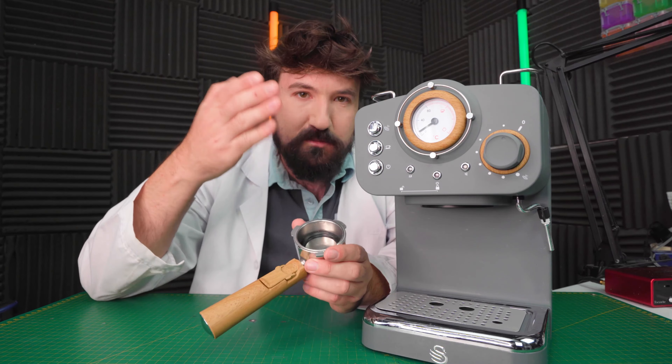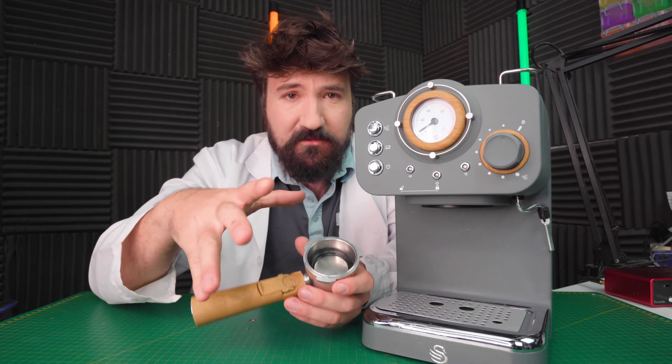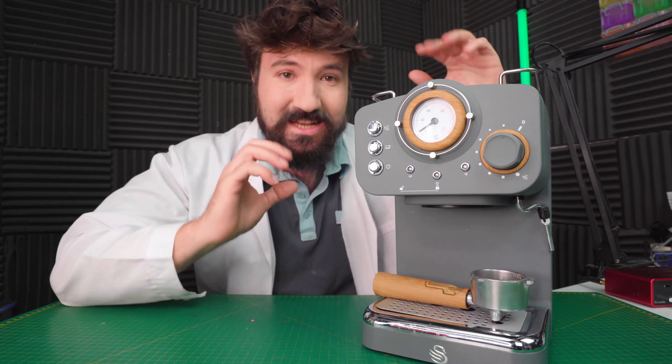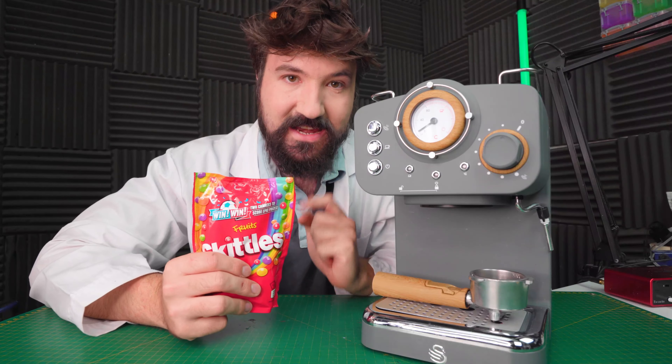So we're gonna see if we can powderize different ingredients and turn them into coffee. For a normal coffee, what you usually do is powderize your beans, place it in there, and pour your espresso through the machine like that. We're gonna be doing something a little different — instead of using powderized coffee, we're gonna be trying a number of different things you definitely wouldn't usually try in a coffee machine. So let's get started on our first test: Will It Coffee, Skittles Edition. Let's find out.